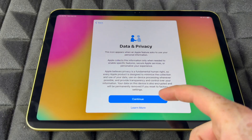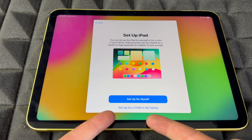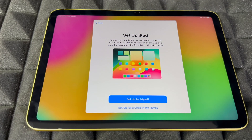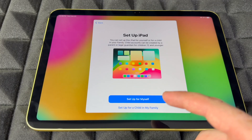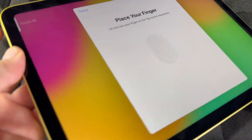We're going to continue and set up the iPad. If this is for your kids, you'll see 'Set Up for Child in My Family' down below. Go ahead and set it up like that if you want, or if it's for you, choose 'For Myself.' Then we'll move on to Touch ID.